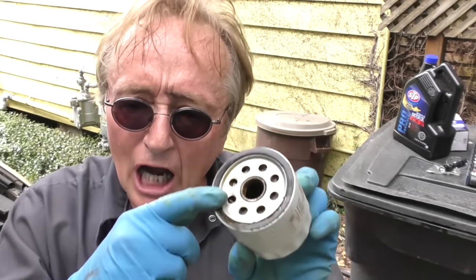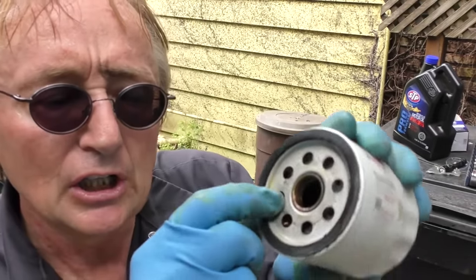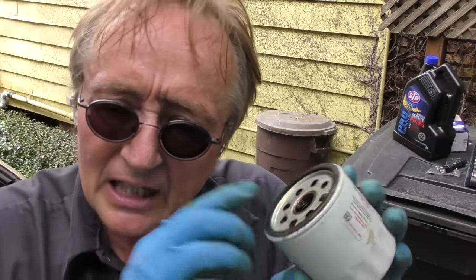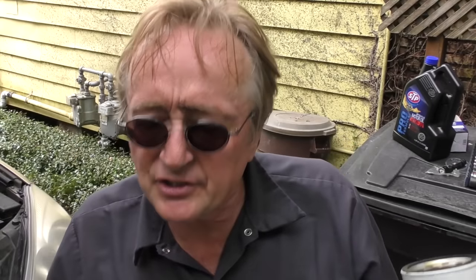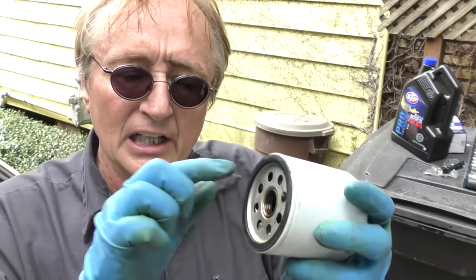Here's a really important tip: don't forget to check that the gasket is still on your old filter. You can see the rubber is still here. Sometimes this sticks to the engine, and if you take the filter off and it's naked, then screw a new filter on, you do what's called double gasketing — you'll have the gasket on the new filter on top of the gasket of the old one. Often it will start leaking. I knew a guy who blew the engine on his Jeep doing that.